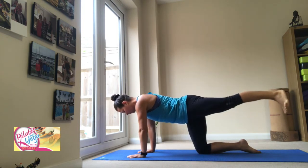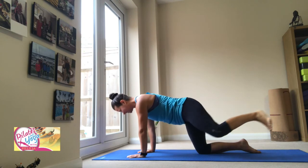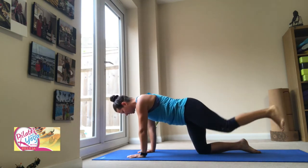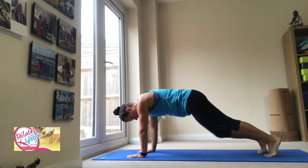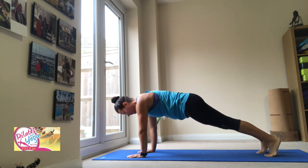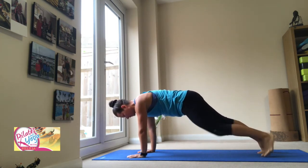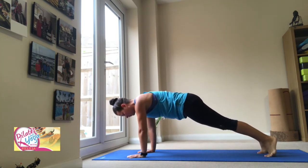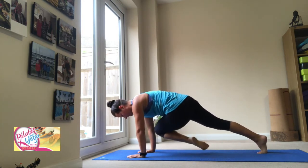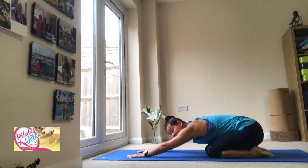Outside of the knee, extend behind, across the knee, extend behind. Four more — outside, reach, across, and reach. Now if you want a little bit more, you can come back to the centre and lift up fully into a full plank. Outside, across, and down. Outside, across, and back. One more — hold it down, relax your knees if you're up, and push your hips right behind you. Take a nice long stretch.